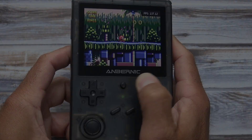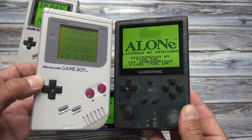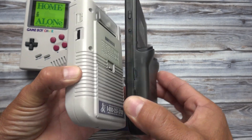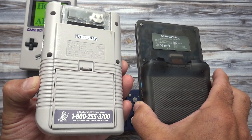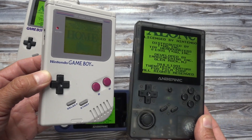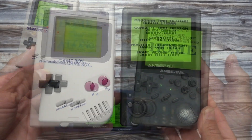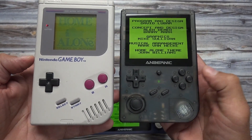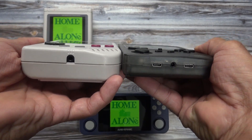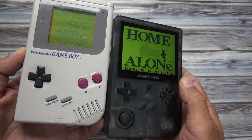Now let's compare the RG351V with some other handhelds. Here it is next to the original Game Boy. The size and shape between the two is very similar when viewing from the front, but from a side view they look completely different. The RG351V is capable of playing original Game Boy games with pretty much flawless emulation on a much nicer screen. I grew up with and loved the original Game Boy, but the RG351V is a far superior handheld as far as performance goes. The only advantages I'd give to the Game Boy are the buttons and D-pad seem slightly better quality, and being able to play actual Game Boy cartridges is something I find very special.